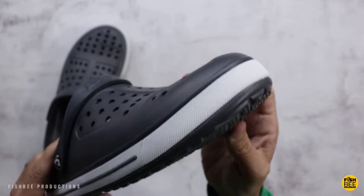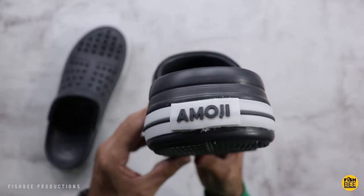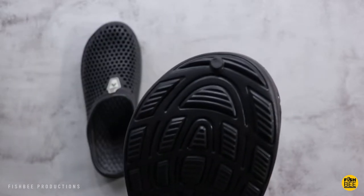All three of these are my regular size, which is 13 in men's. While all three fit fairly similar, there are a couple things I'll point out in this short video that may persuade you to buy one over the others.